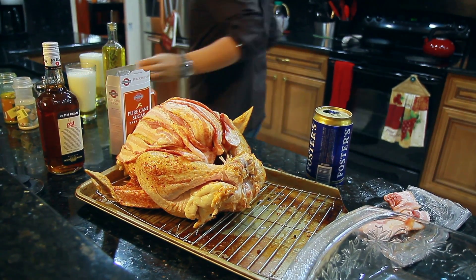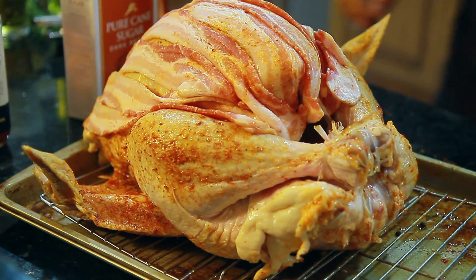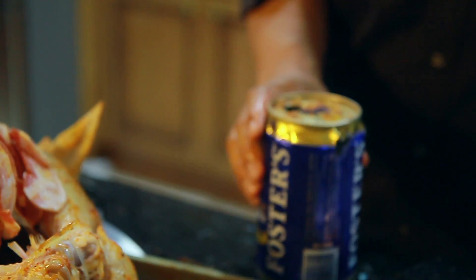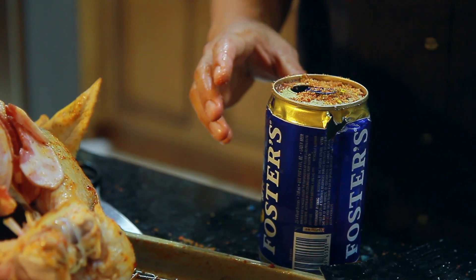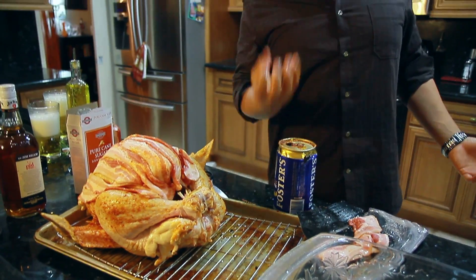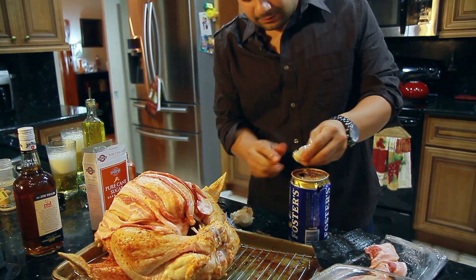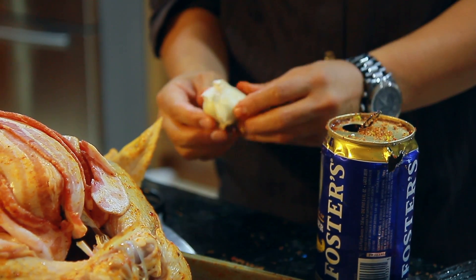We're going to put some of our dry rub on the top of the can. The theory is that the beer and the spices are going to come up and steam inside the turkey, giving it a nice flavor. Just going to drop a couple cloves of garlic in there — not even going to worry about shucking them.